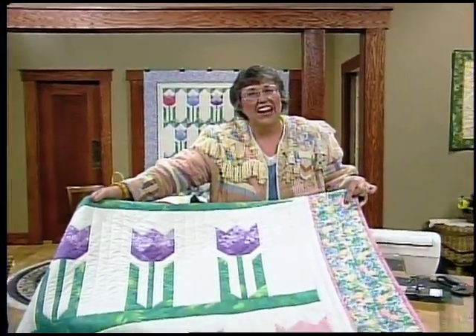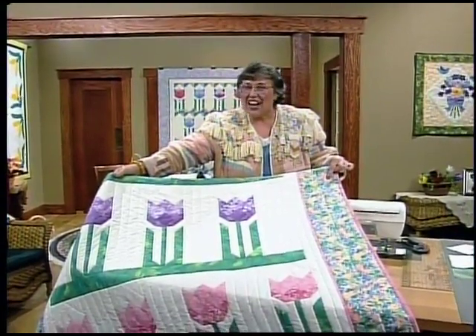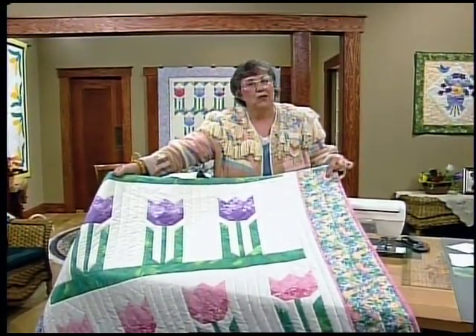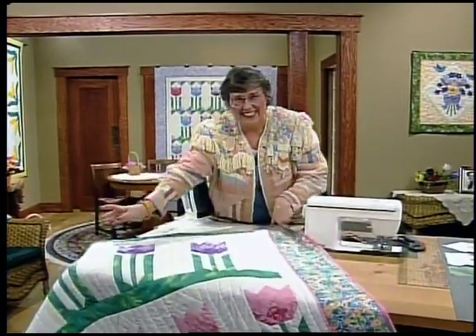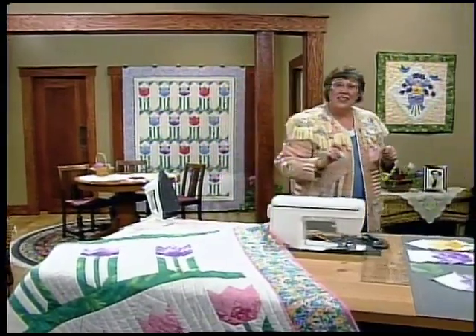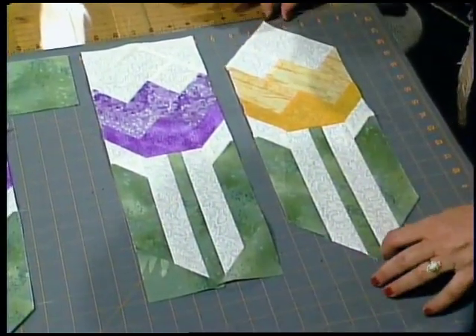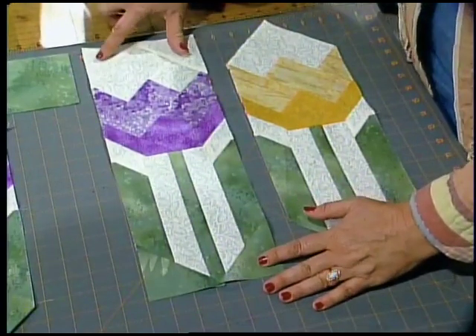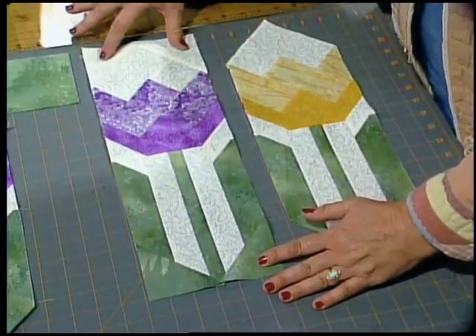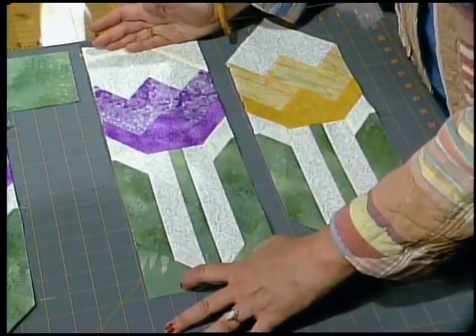The first setting has the tulips growing straight out of the ground, set together with solid squares the same size as the Tulip Block, both growing right out of that lush green grass. It is easy to do. The first thing we need to do is change the shape of the polygon — such an interesting shape with the points on each end — into a rectangle. All we need to do is add triangles to the top in the background fabric and triangles to the bottom in the green fabric.